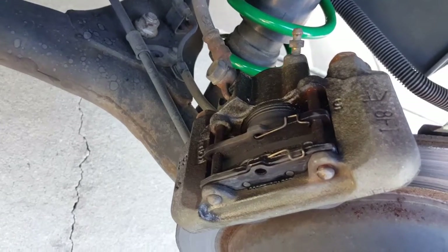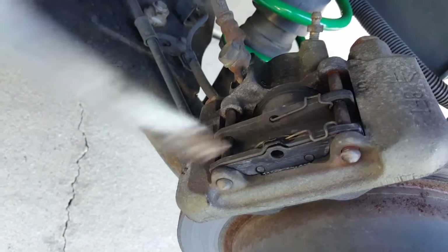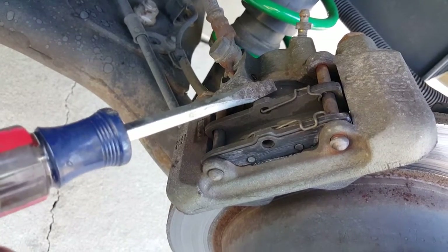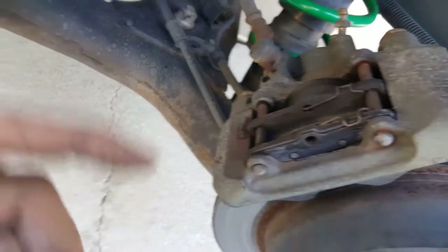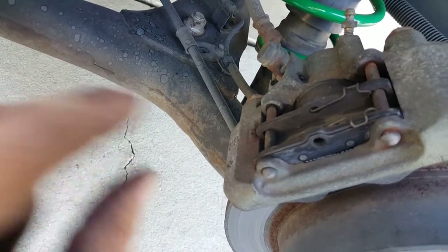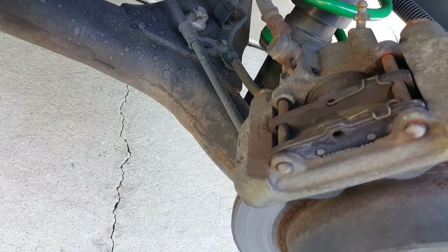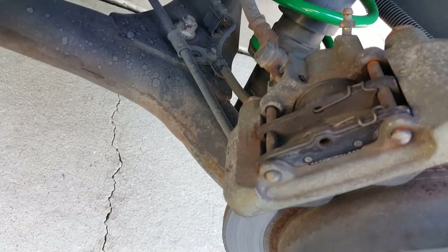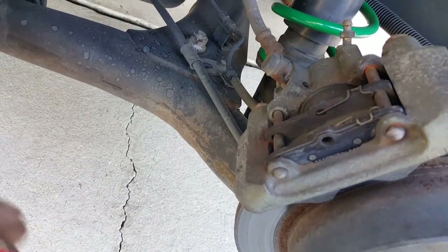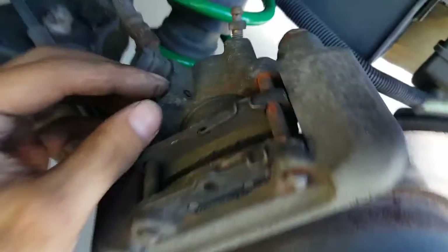For these it's the same exact thing as the front — get a screwdriver to push the piston back so it decompresses, making it much easier to take off. Now, on some cars these will not go back without a special tool. It's a little brick-like tool with prongs sticking out that go into the holes of the piston — you have to twist it in. On some vehicles you need that tool. This one is not like that, so I won't need it. But I wanted to warn you — if you're pushing on the piston and it's not going back, it's probably a twist type.